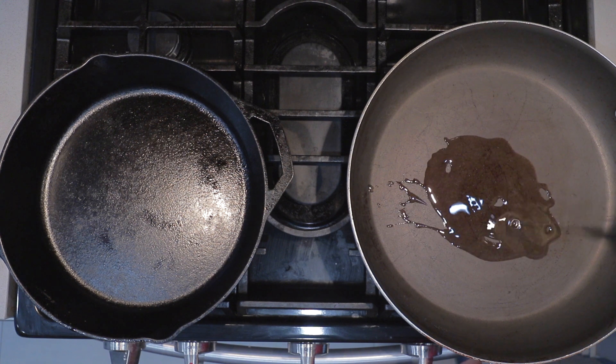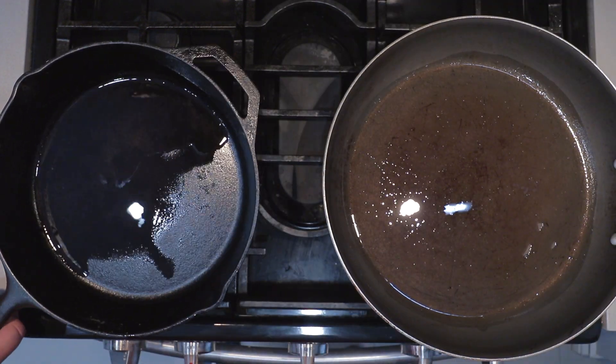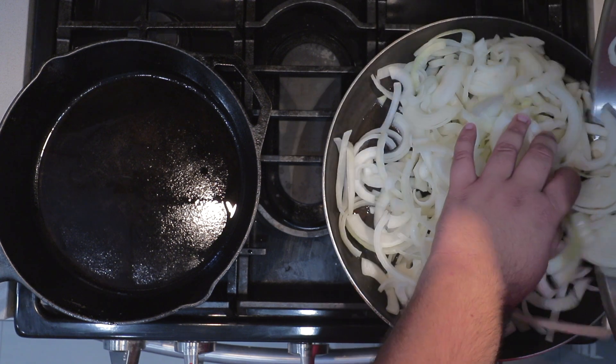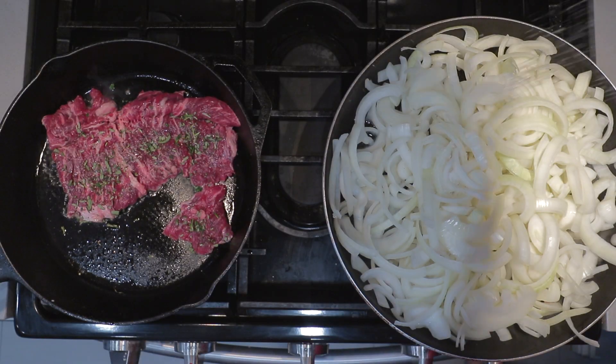As they heat up, squirt a little oil in each pan. Once they heat up, add our onions and our steak to the pans. I want to sprinkle some salt on the onions — it'll help draw out moisture. And if they ever invent a Smell-O-Vision plug-in for your browser, download it. The smell of the steak is just...